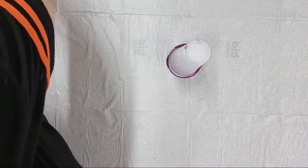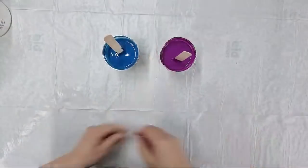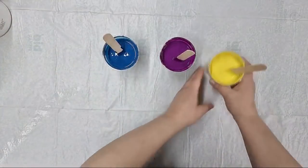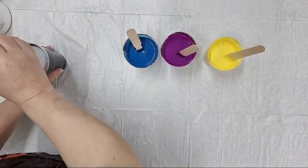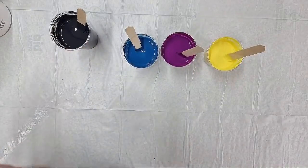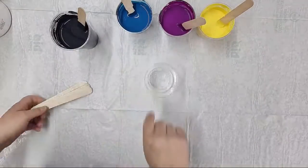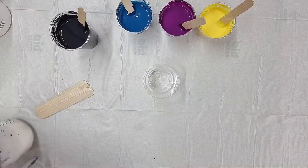I already mixed some paints for today. This is Amsterdam Greenish Blue and this is Amsterdam Permanent Red Violet. Here I mixed some Naples Yellow Light with Naples Yellow - no, Azo Yellow - and I have black for a background. I haven't decided which technique I will do yet, and I will mix one more color on camera.